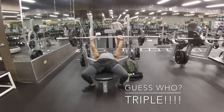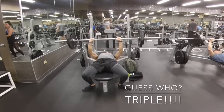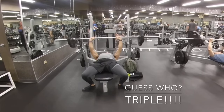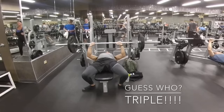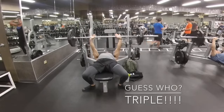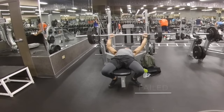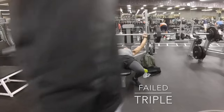This is a drop set — I kind of hit a plateau there, I was falling into the double range, so I decided to lighten the weight and hit another triple. Like I talked about in another video, usually when you're struggling, try a drop set — it usually helps you recover. Now going up to 225.